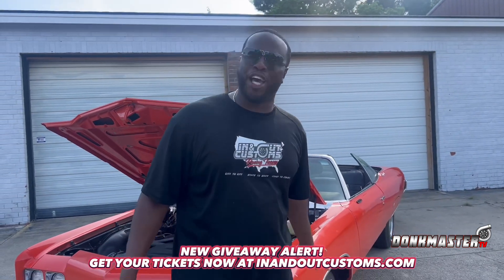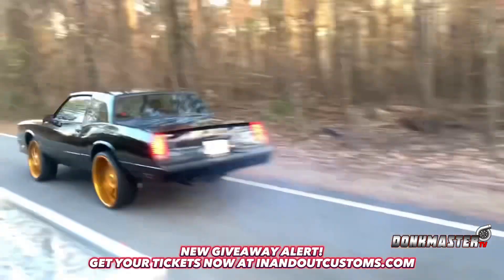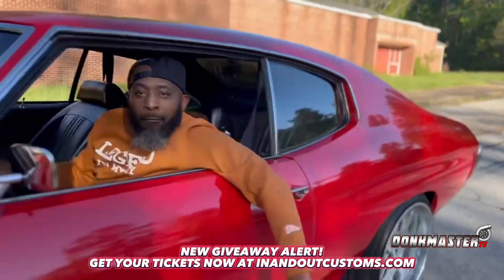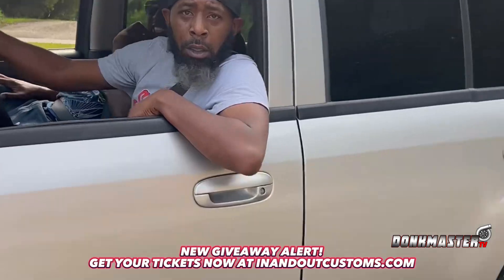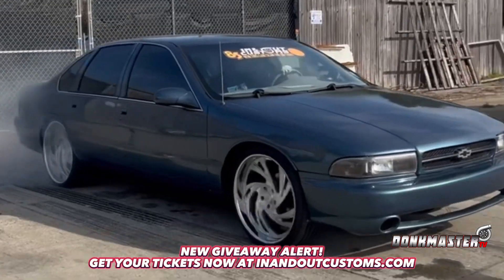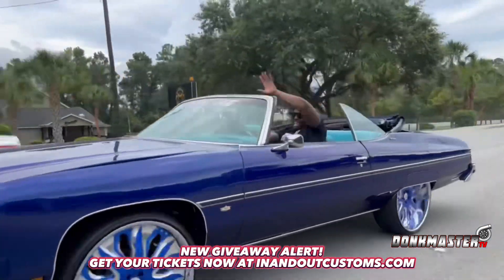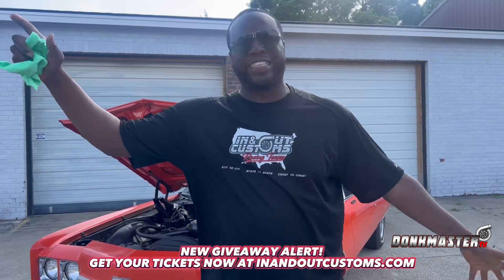And right now, we got to build a donk. Y'all see how we did the blurry, the Chevelle, the Trailblazer, the 96 Impala, the 75 donk — y'all seen the set of two people.